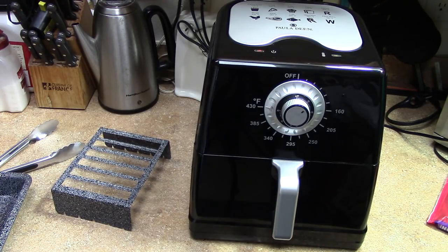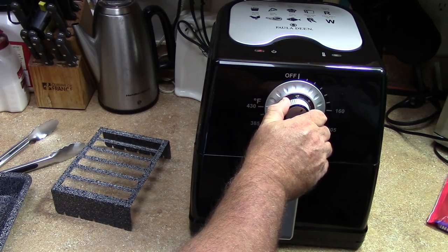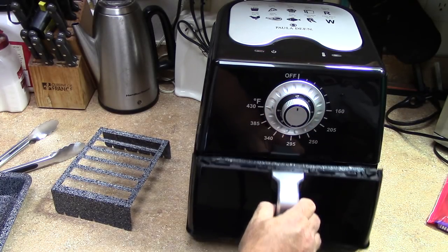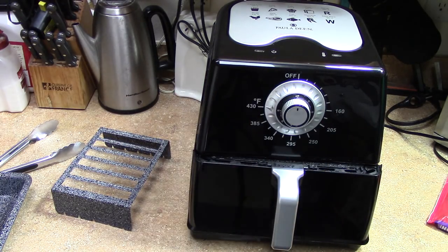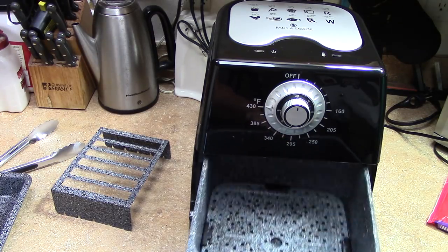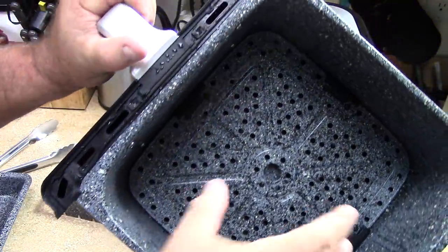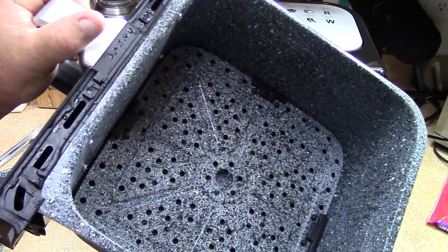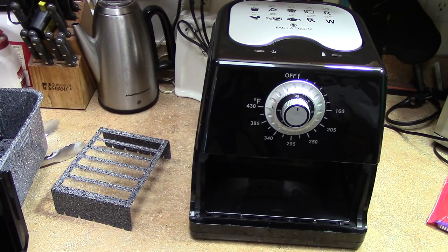Listen how quiet it is — really quiet. So I just want to show you guys, I've been very impressed with this one. When it's done, you can just turn the dial to off. A lot of the non-digital ones you just have to kind of leave the door open and let the timer kick down, but this one you can turn it off. It's built really good and it's really easy to clean — there's no inner basket, so you only got the one piece to clean.